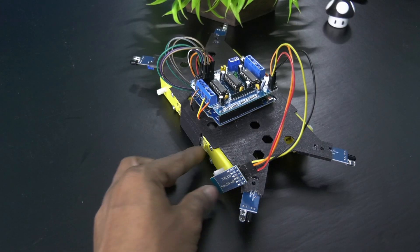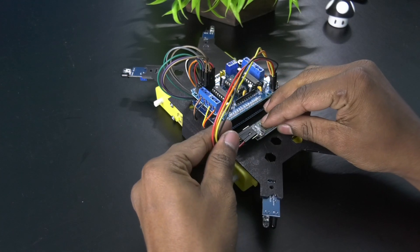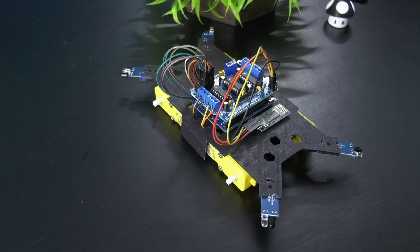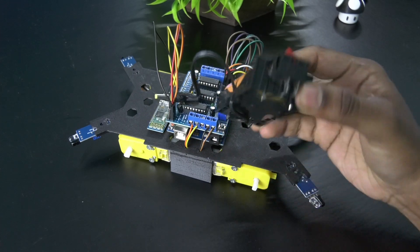Fix the Bluetooth module using double-sided tape. Next, place the battery pack. Here we are using two lithium-ion batteries in series.